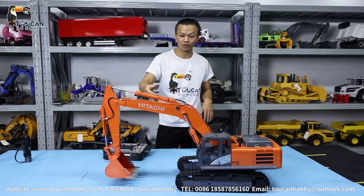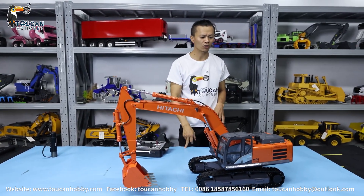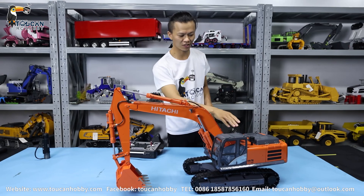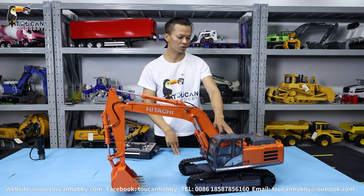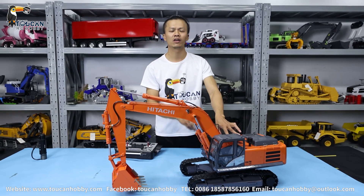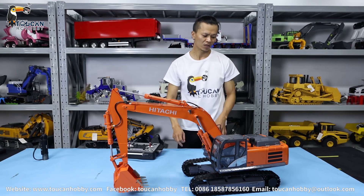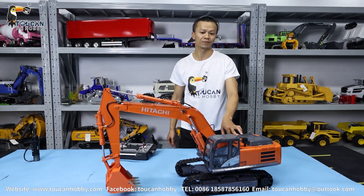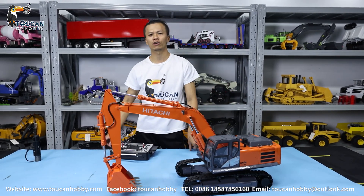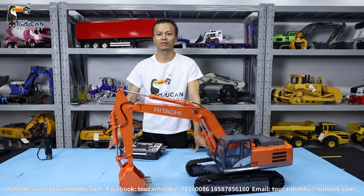Thank you very much. For upgrades on this unit, one more thing: we haven't put a cooler yet, but we should. As we know, when these two big pumps are running they generate a lot of heat and it gets hot very quickly. So we should also install a good cooler. What else do you suggest for this one? Welcome to talk to me anytime. Thank you very much. I'm Oliver from Token Hobby. See you again.